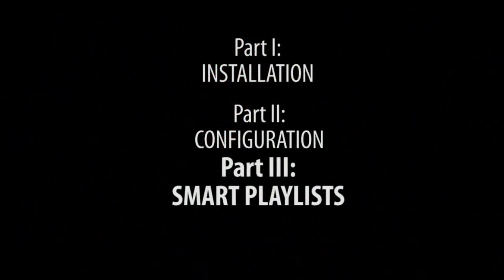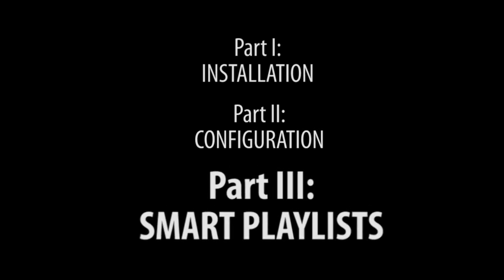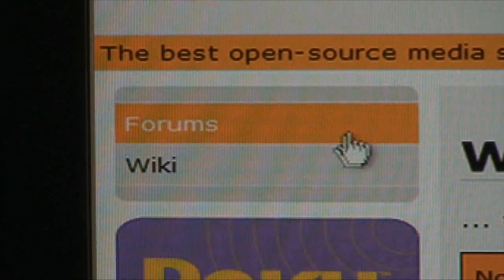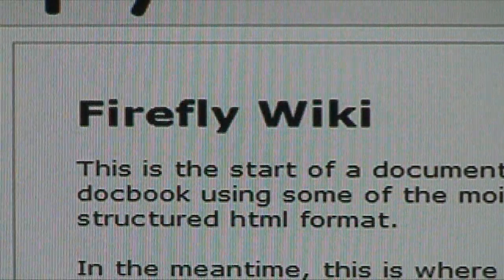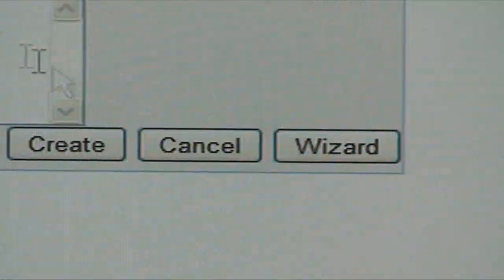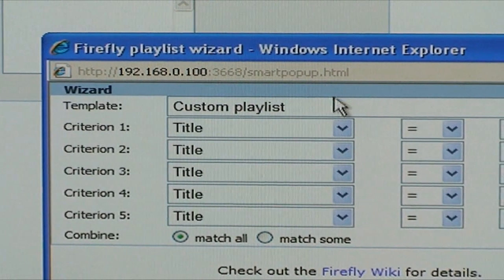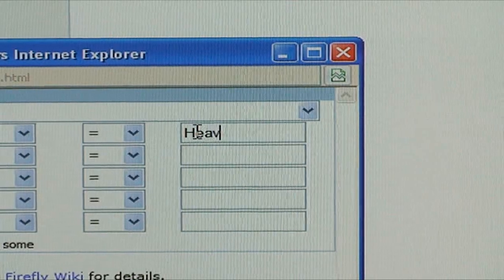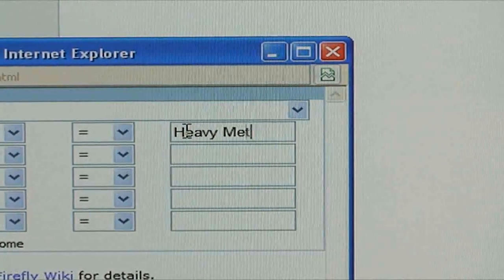Now that Firefly is installed and set up, it's going to serve music and movies to any computer or device that runs iTunes. But there's one more feature I wanted to go over — smart playlists. There are too many options to cover in this video, but Firefly has its own help file and its own online wiki that goes over everything I don't. Click the Smart Playlist link on the left, then click Add New Playlist, then select Wizard. Now just select the criteria you want to use, such as genre, artist, etc., then close the wizard and press Create.